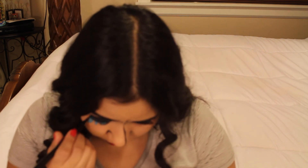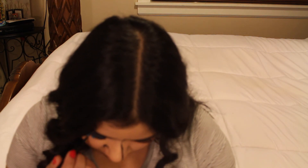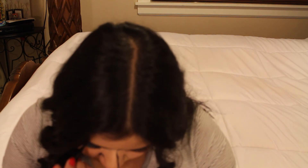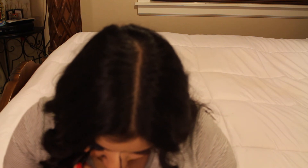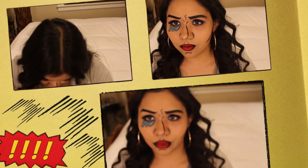I tried going in with my gel eyeliner but it was coming out really thick and I don't want that here, so I'm gonna go in with my eyeliner pencil instead. Okay, so this is the finished look — I hope you guys enjoyed the video!